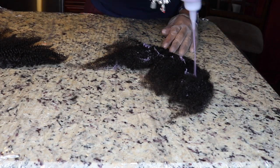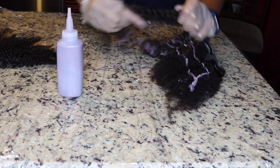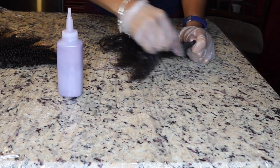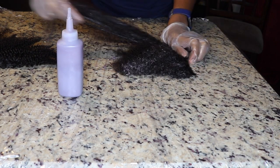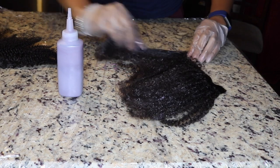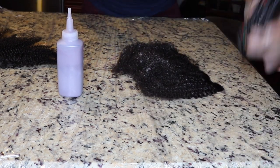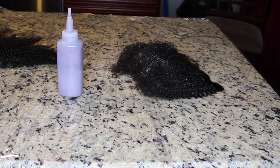The instructions say that when you color your hair you work it up into a little bit of a lather, so that is what I am doing. I'm taking it all the way up to the weft and just working it through to make sure that each strand gets the color and is fully saturated.